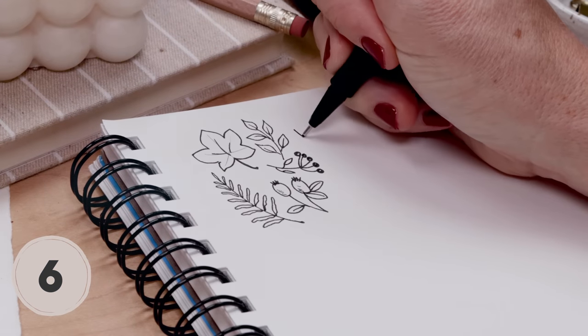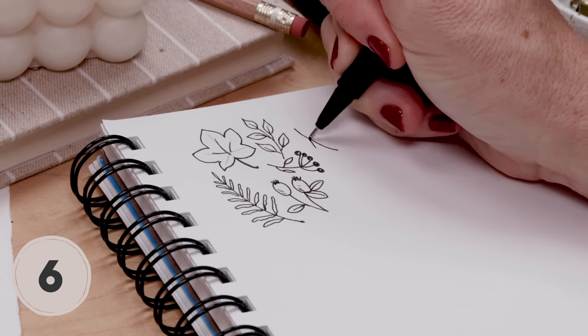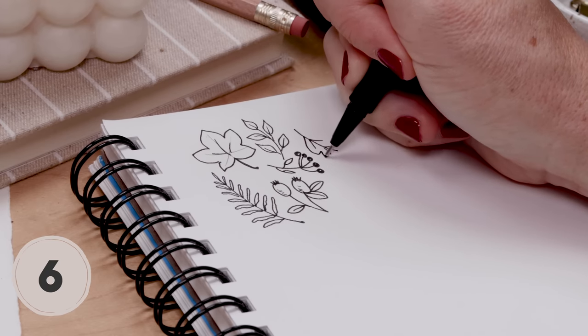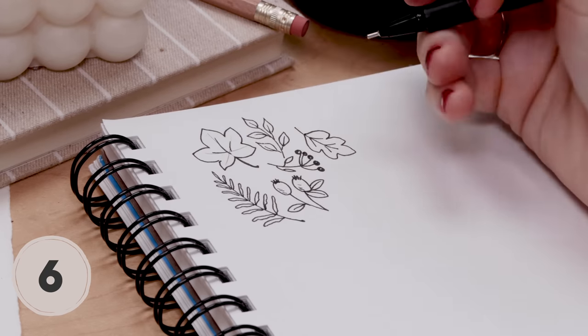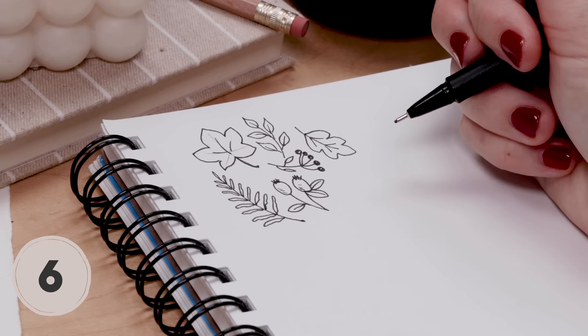If you want to doodle something resembling an oak leaf, here's how I do it. I start with a stem with tiny pairs of lines, then use that as a guide and go around making this five-pointed oak leaf — sort of like an oak leaf.